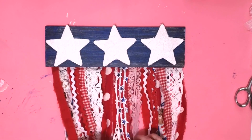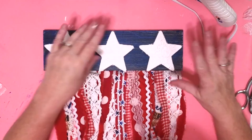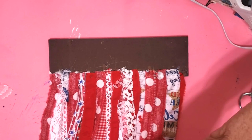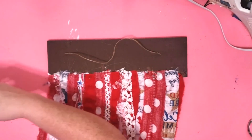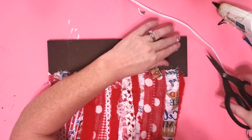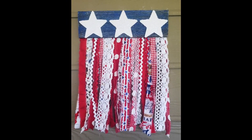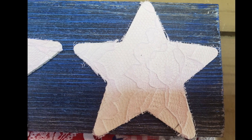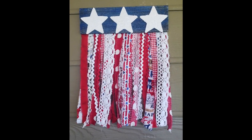Now I'm going to line my stars up on the board — they just fit — and use some hot glue to glue them right down. To make a hanger I take a piece of twine and tie a knot on each end, then cut two more little pieces of the fabric I used. I put hot glue down, stick my twine in it, then put hot glue on top and put the fabric over it. And there's our finished project — I really love how this one turned out. Shabby chic is close to my heart. I love the romantic feel of it and I love these patriotic pieces; they're going to be the perfect addition to my summer decor.